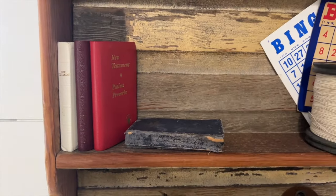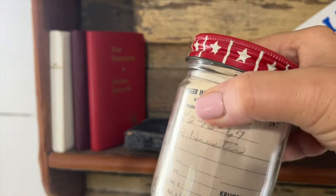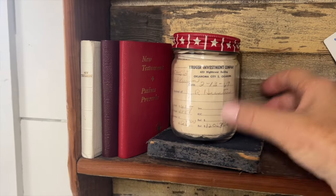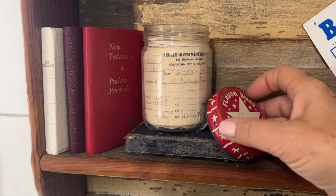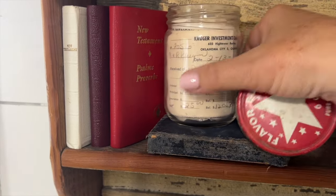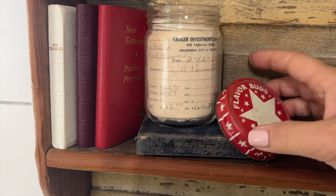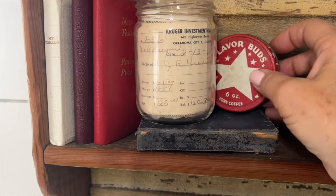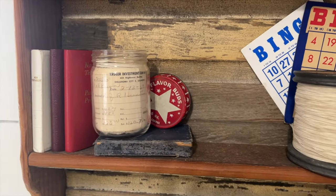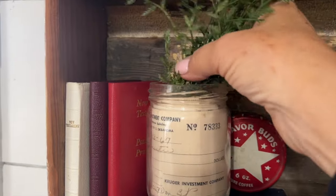I'm not even sure where I got this jar — it belonged to somebody in my family and it came in this jar and was always there. Then one day I was looking at it and thought, oh my gosh, it has stars! How cool is this? I took the lid off because I thought it would be fun to add something inside the jar, and I can display the lid so you can see the top of it a little bit better. I think I'm just going to grab a piece of greenery, stick it in the top, and that will be perfect right there.